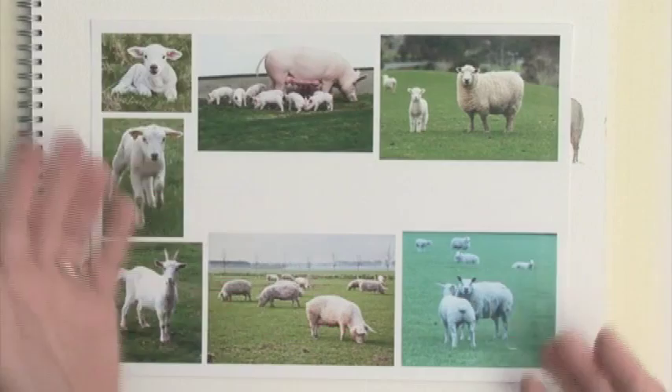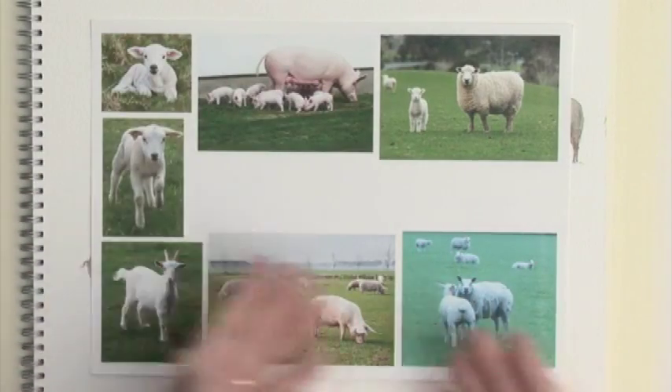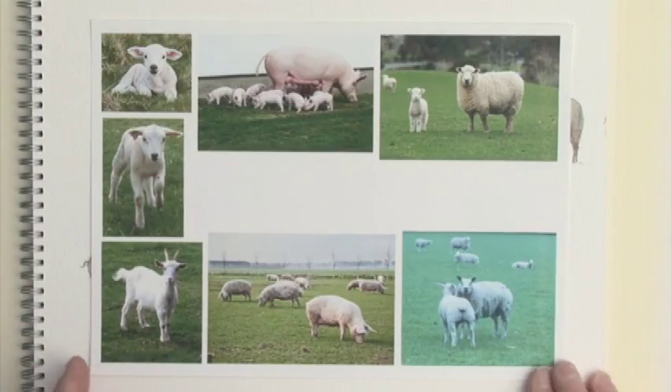We're going to have a look at sheep and pigs and goats, the sort of typical farm animals that you'd get in many, many landscape paintings.